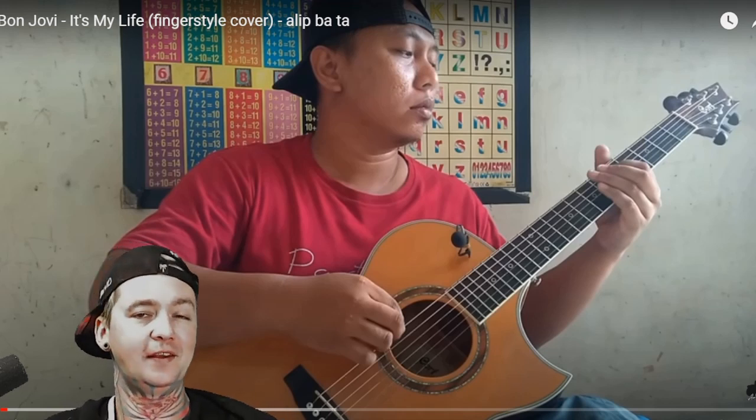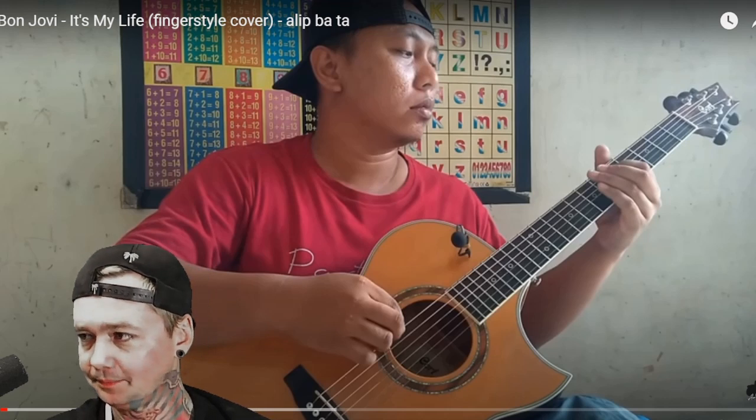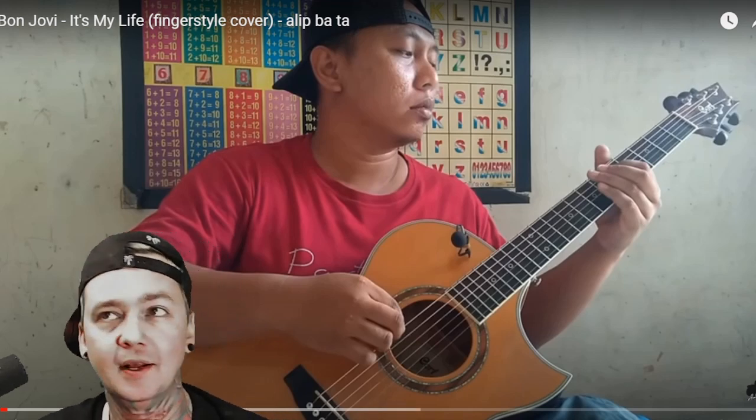This is 'It's My Life,' which is obviously a Bon Jovi cover — one of my favorites from Bon Jovi. Hopefully you guys enjoy it. Please consider clicking the subscribe button for Alip on YouTube, as well as my channel. I'd appreciate it. Spark it if you got it. Here we go.